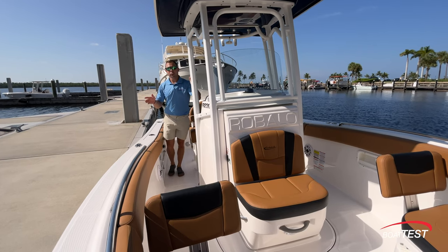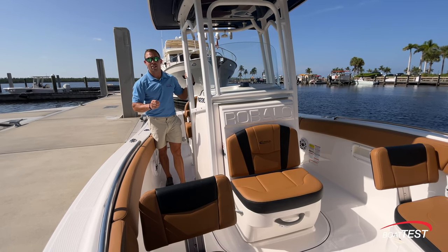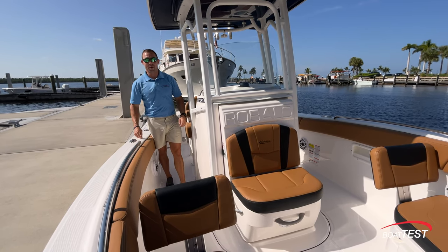That's our full features walkthrough and performance evaluation of Roballo's R230. I'm Captain Tripp with Boat Test, and remember — life's better on a boat.